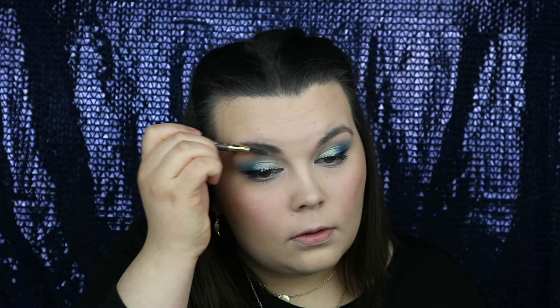Just to add a little bit more shape and definition to my brows I'm going in with my H&M Brow Specialist in the colour Espresso.